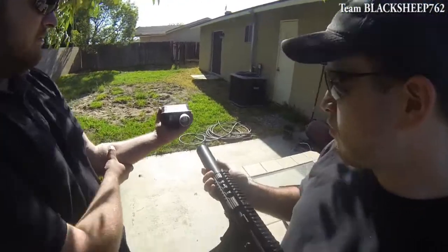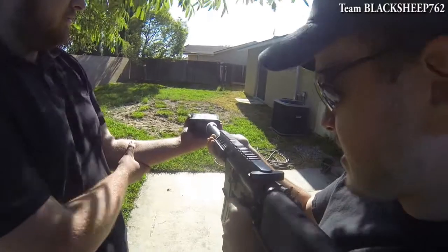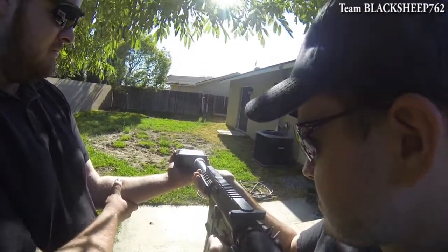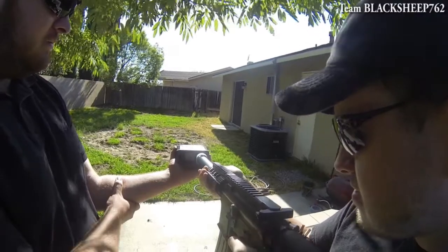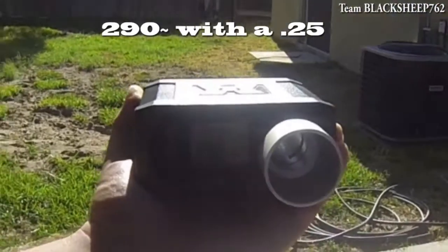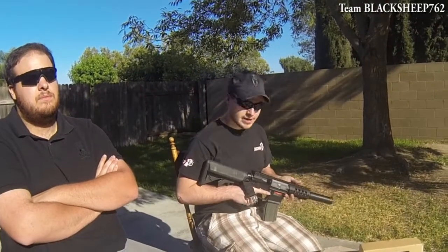Let's see how she shoots right now. Today we're chrono-ing with Echo One USA BBs, the .25s. Let's see how it does. Much consistent. Alright, that was pretty dang good. But I think we can upgrade it.